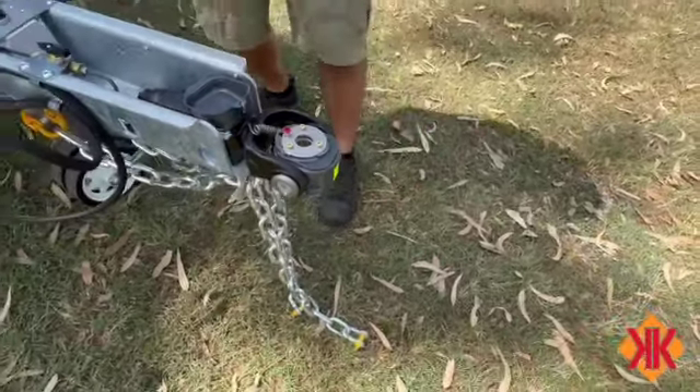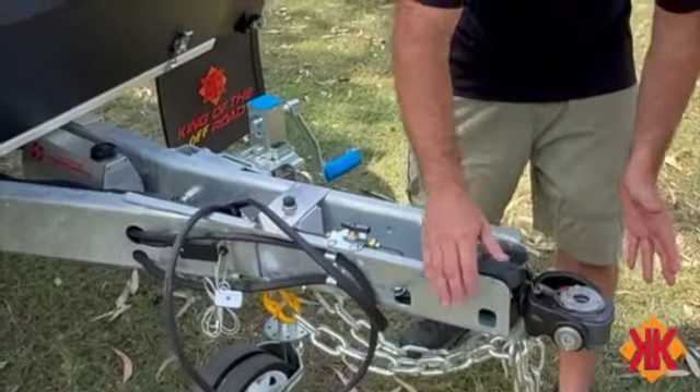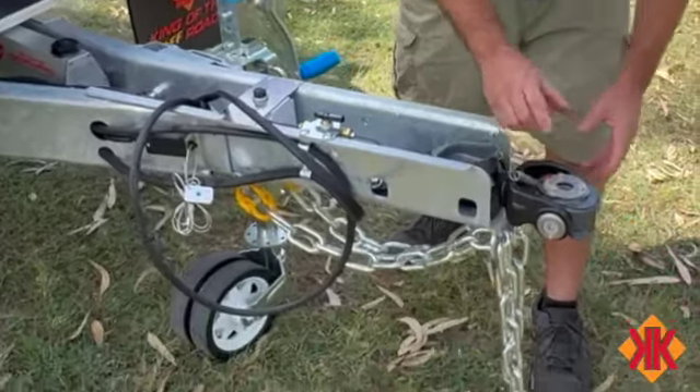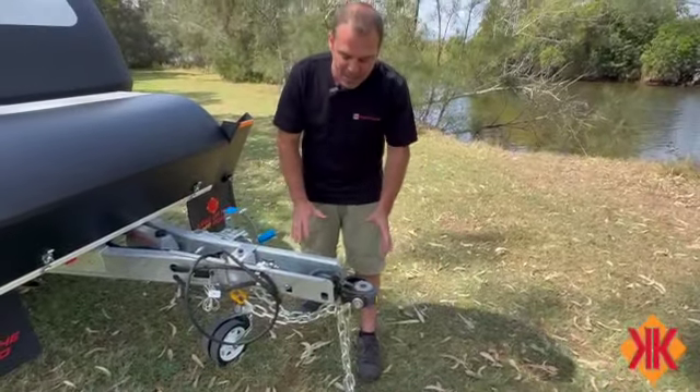I'm going to back up onto my vehicle. If I can't pull it sideways to get it close, releasing the handbrake will allow that to drop on quite well.